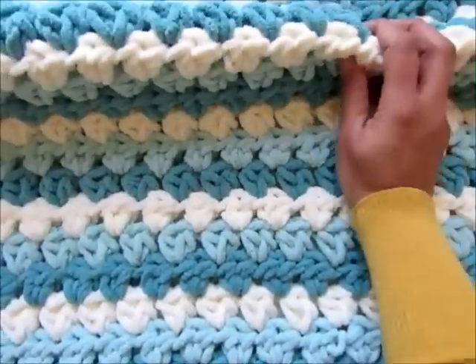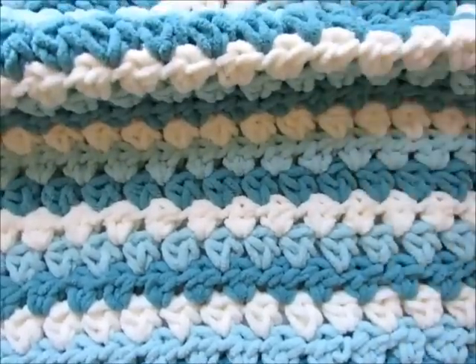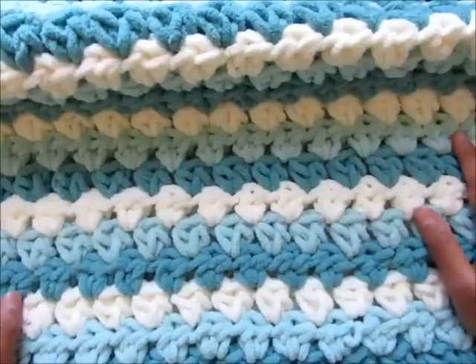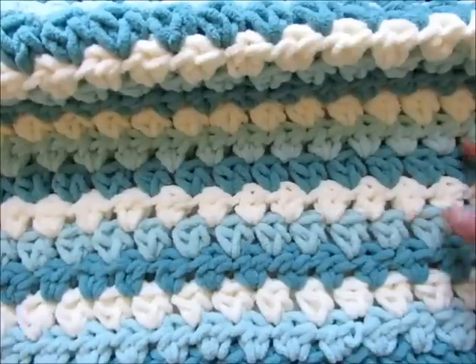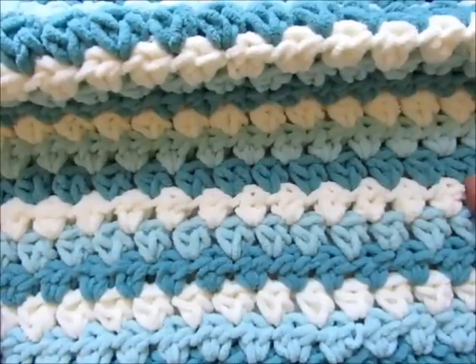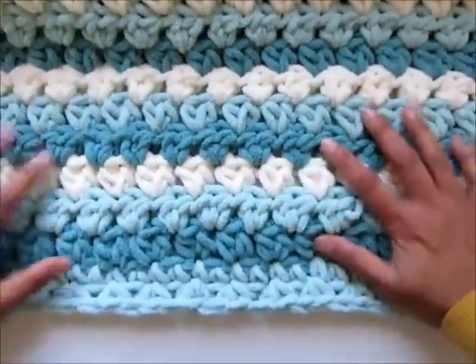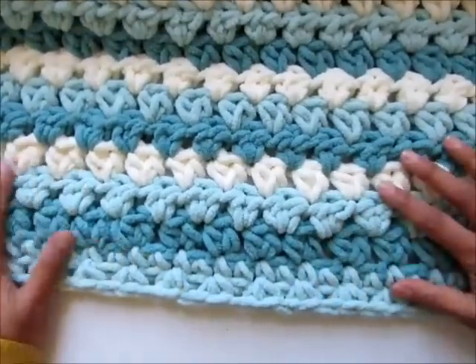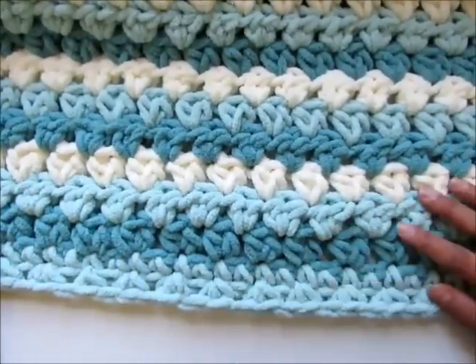You don't fasten off after every row but you just carry the strands along the side so you won't have too many tails to weave in at the end of your blanket. You might just have two or three. I added a simple single crochet border with a little bit of variation to add some texture and character to it.